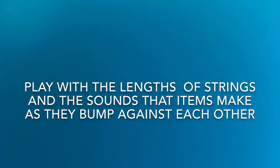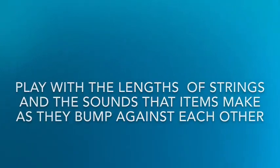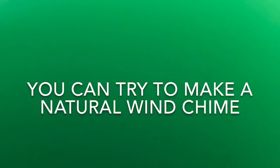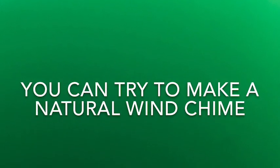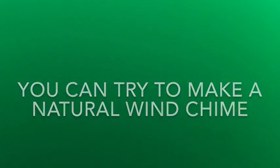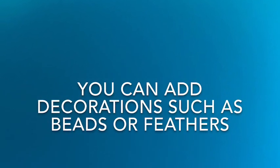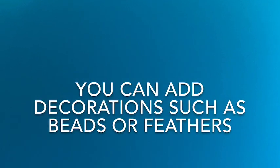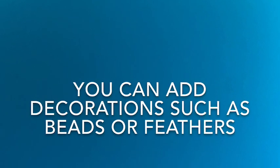I like to play with the length of strings and the sounds that the different items make as they bump against each other. You can also try to make a wind chime using natural items, like sticks and pine cones. You can also add a decorative touch by adding some beads or feathers to make your wind chimes look pretty, as well as sound pretty, in the wind.